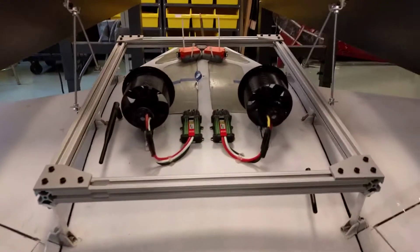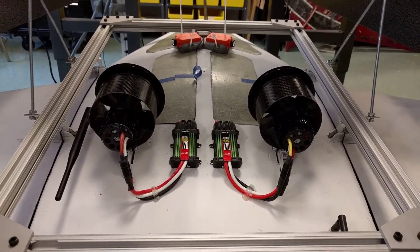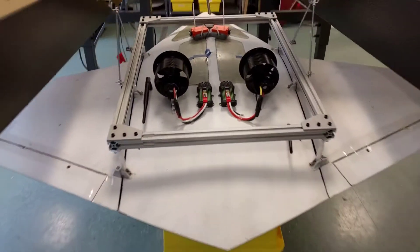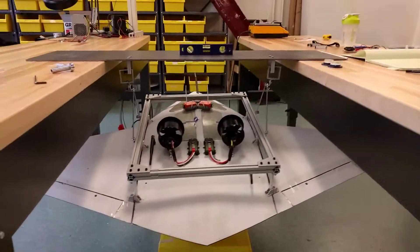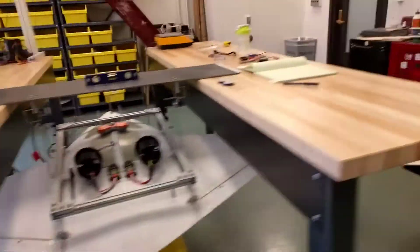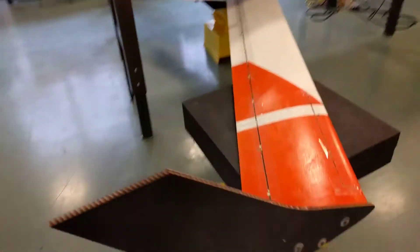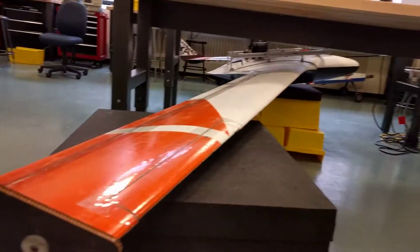Here's the business end of the ducted fans. We've got a retractable landing gear — I don't know if that shows up. It's huge.